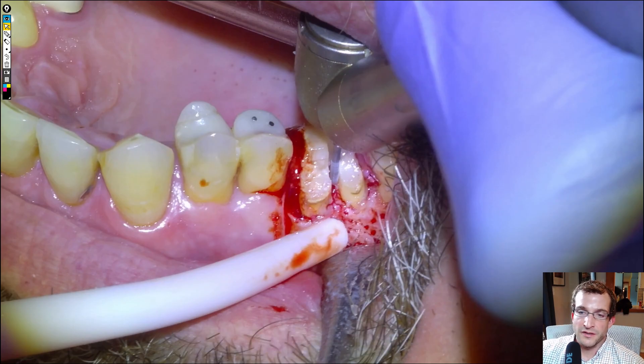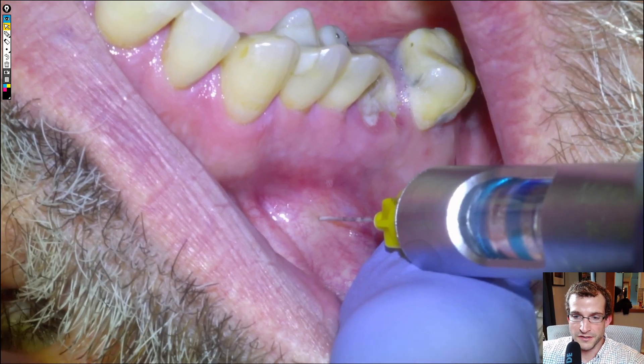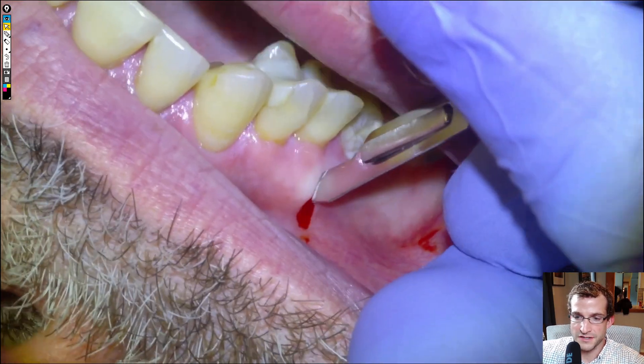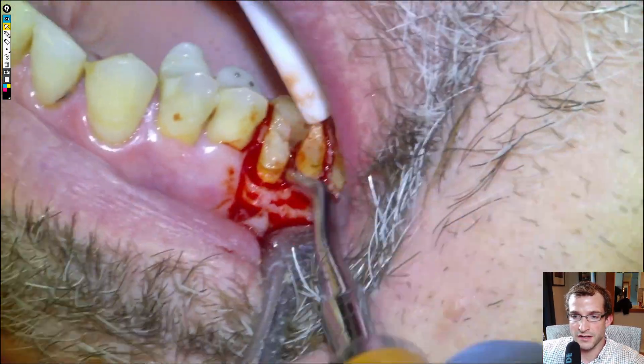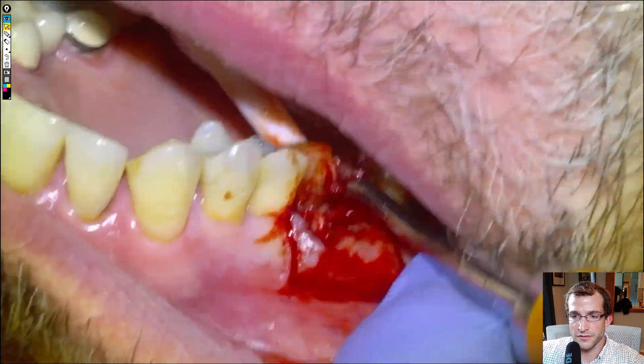Hey everyone, Dr. Dobson, and we're going to be surgically extracting a 1-6 in this video. Here's an overview: we're going to go over anesthesia, incisions, flapping, sectioning, and elevation of the roots individually.